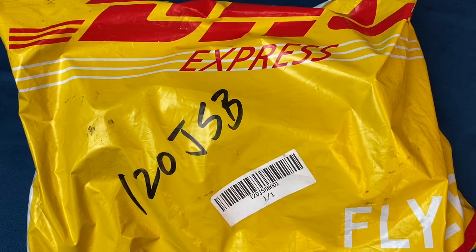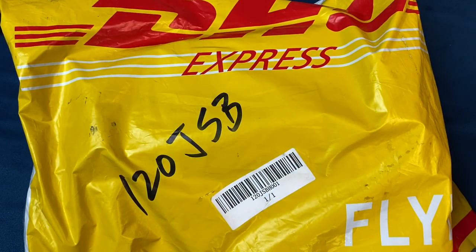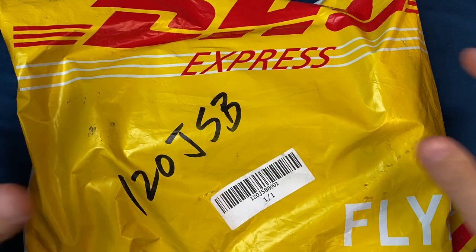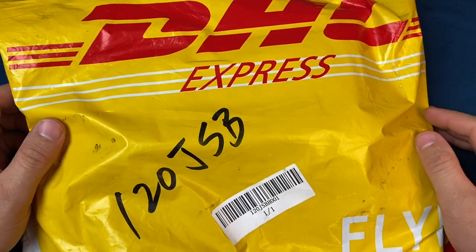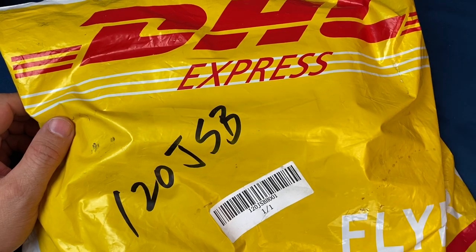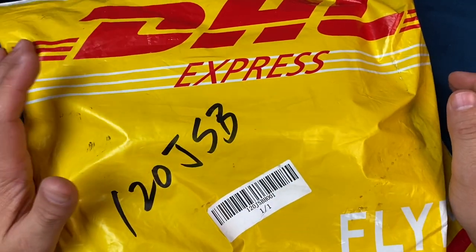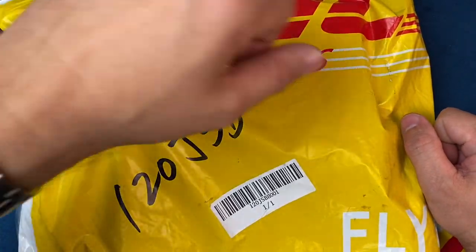Hello everyone, welcome back to another watch video. Today I've got a quick box opening of a watch that I've actually been holding on to for quite a while — it's been really hard not to open this one up. I'm so far behind on a bunch of other watches, so this one has sat on the back burner. This is a watch I got off a Kickstarter.